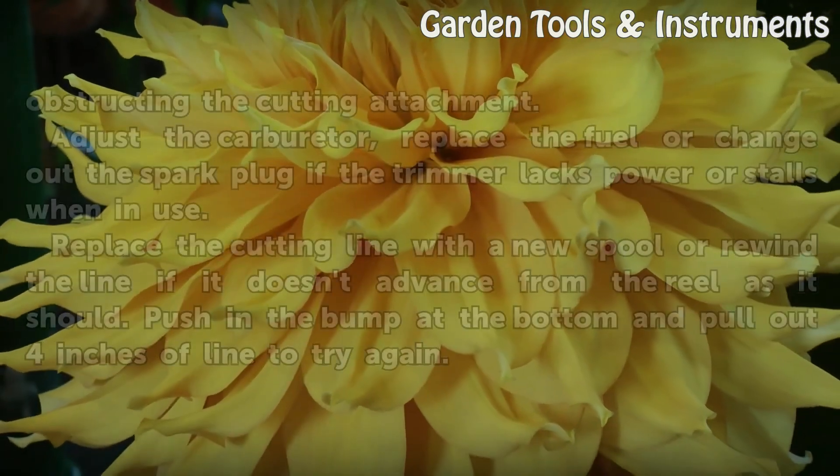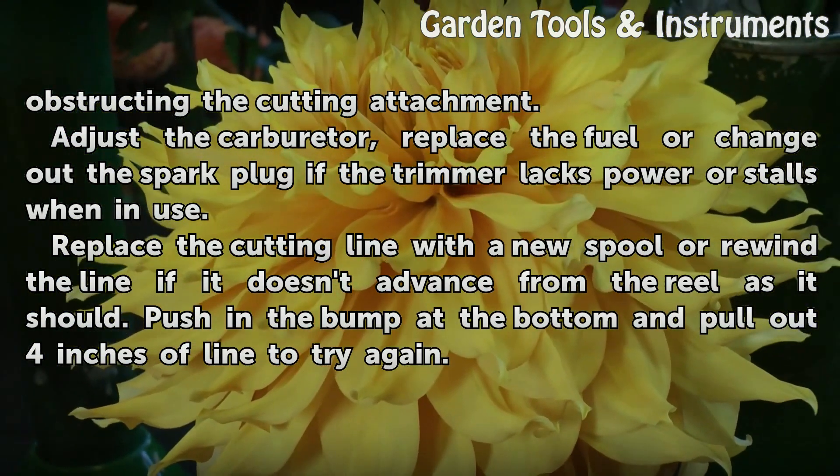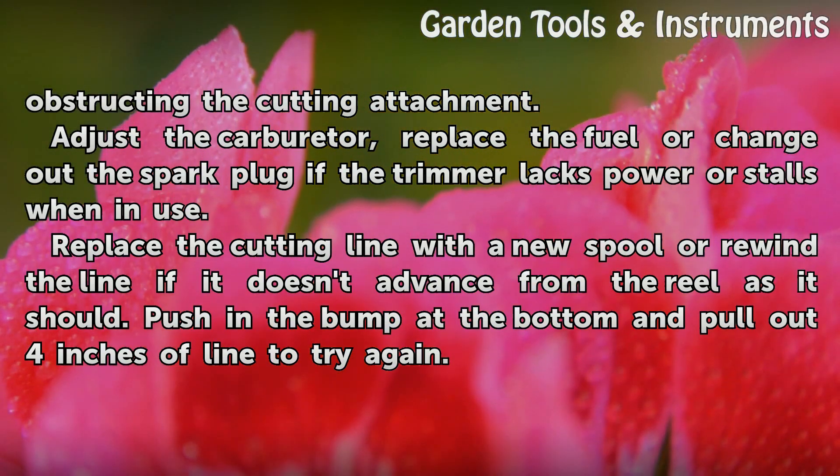Clean out any grass, weeds or dirt that may be obstructing the cutting attachment. Adjust the carburetor, replace the fuel, or change out the spark plug if the trimmer lacks power or stalls when in use.